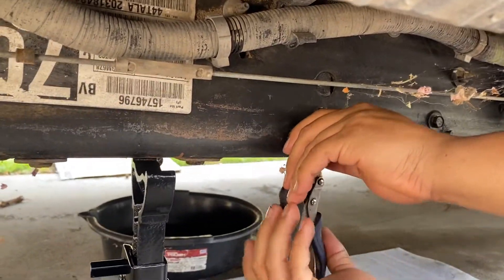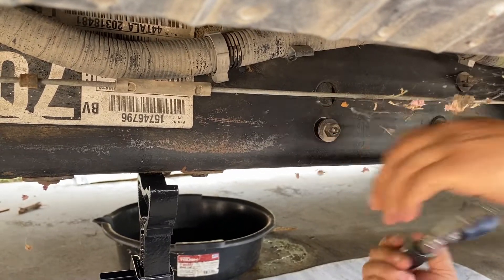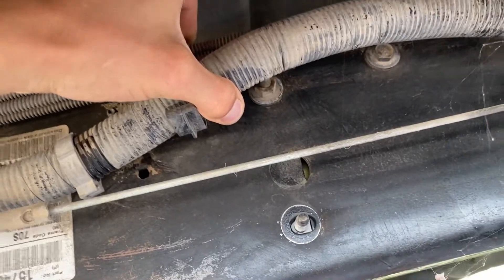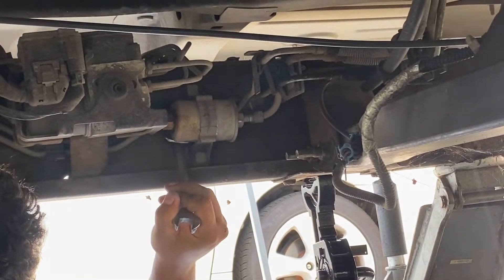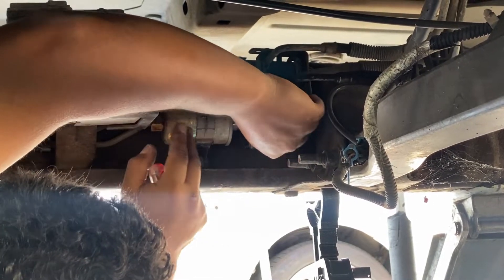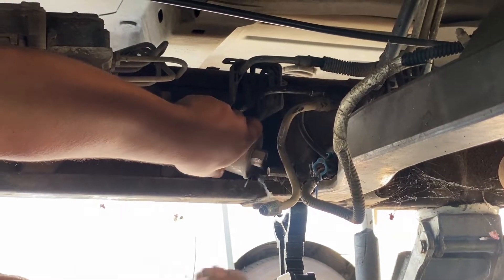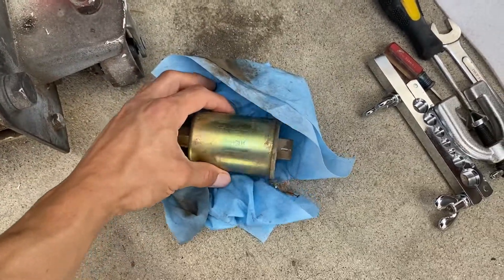Once you got that loose, it's just going to be one bolt right there, and that should loosen up your filter so it comes right out. Actually it's going to be two — that one we just took off, and the one up here is a little hidden by this wire. After taking out both of those it should be good. All right, there we go, got the old one out.